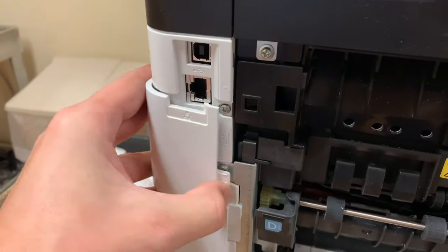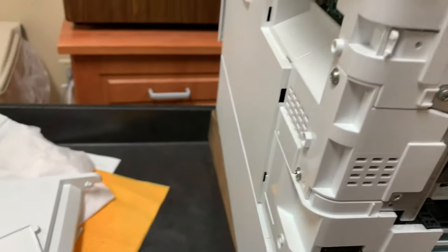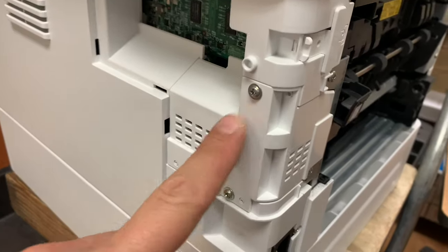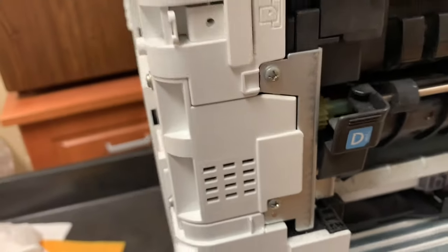Step 5: Remove two plastic covers on the right side. Step 6: Remove two Phillips screws and then take out another plastic cover on the left side.